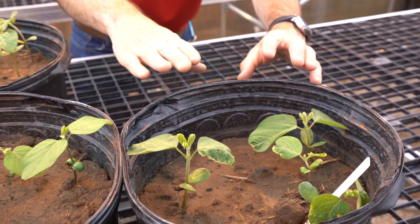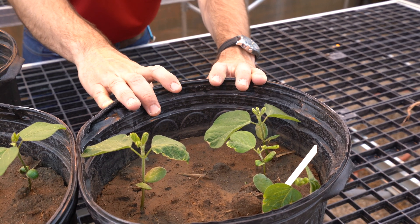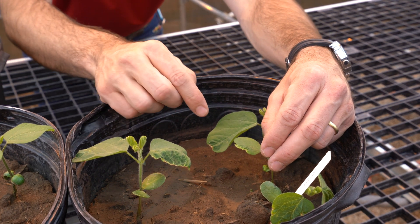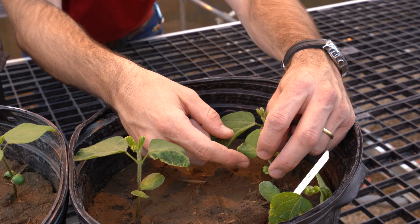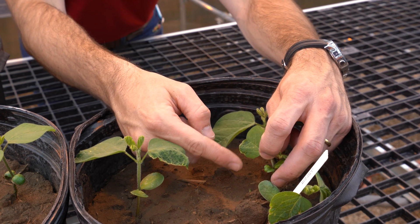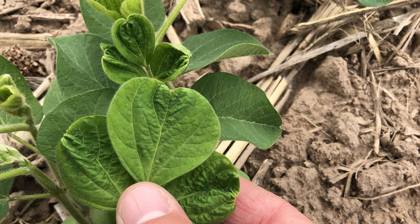The last one I want to talk about is group 15 herbicides — your very long chain fatty acid inhibitors. A typical injury from group 15 into soybean seedlings is when you have the unifoliate out and then you have this leaf malformation or drawstring effect, and you end up with this unifoliate with heart shapes. That is a typical injury from group 15 herbicides.